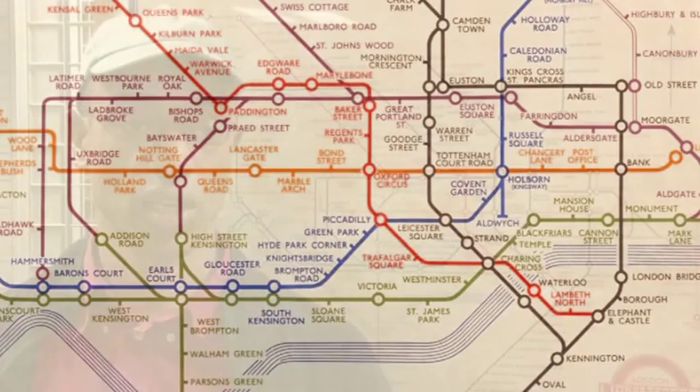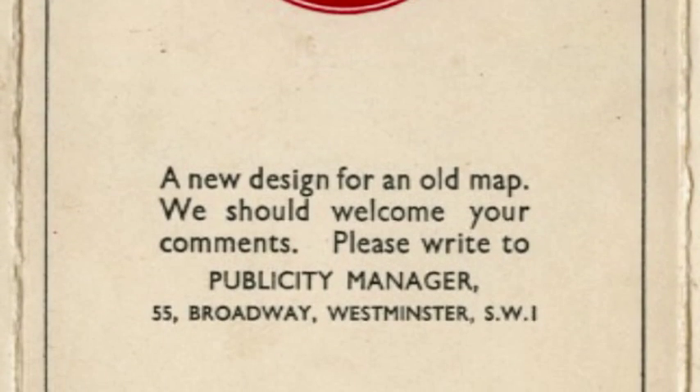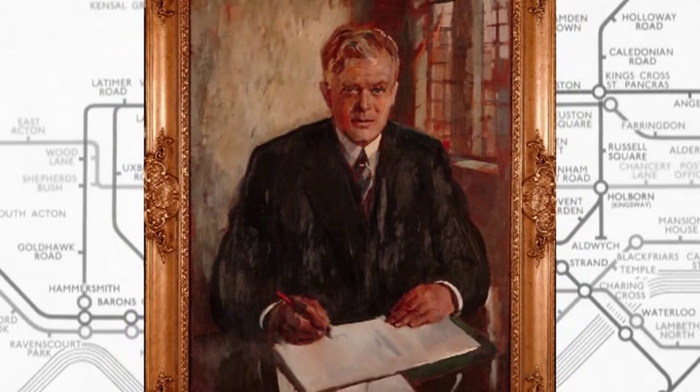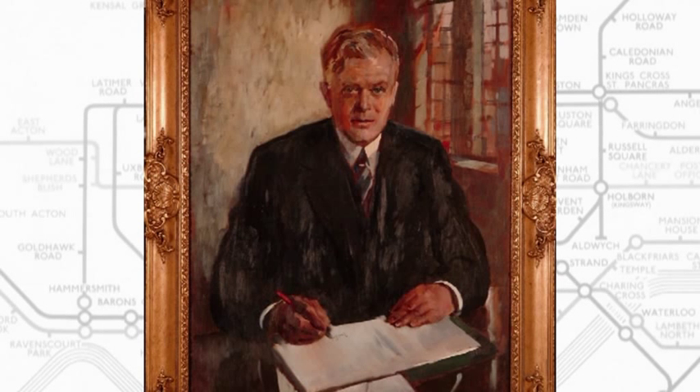The diagram was issued in January 1933 as a folding pocket map with the words emblazoned on the front fold: 'A new design for an old map.' The general public welcomed Beck's diagram. In fact, Frank Pick, the then Vice Chairman and Chief Executive of the newly formed London Passenger Transport Board, quoted: 'It looks very convenient and tidy and is a better map than any we have had so far.'